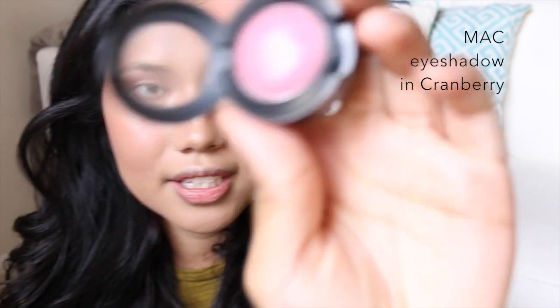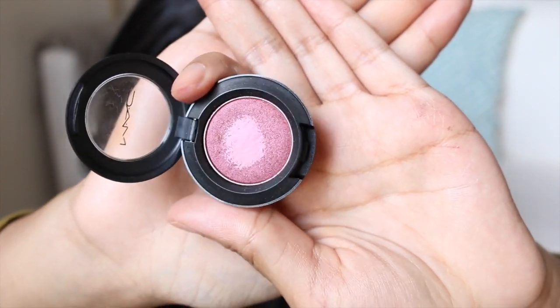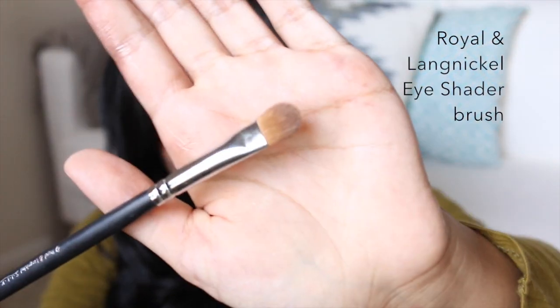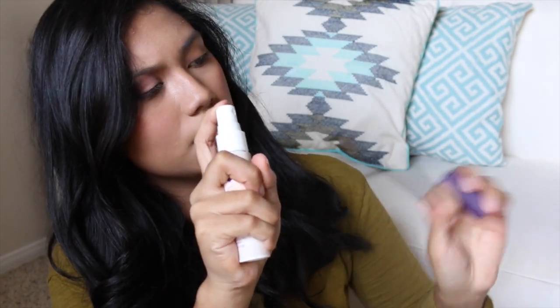For the lids today, I'm going to use the MAC Single Shadow in the shade Cranberry — it's so pretty! With my royal eye shader brush, I'll spray it with my Urban Decay spray to really intensify the cranberry colour.